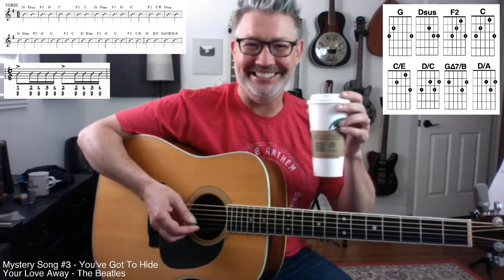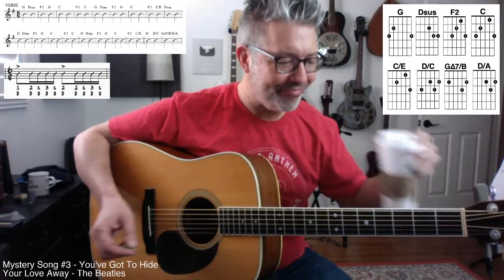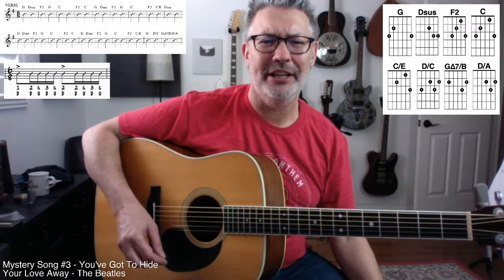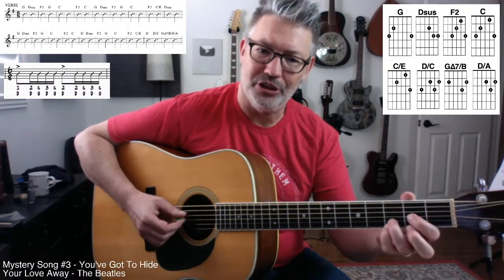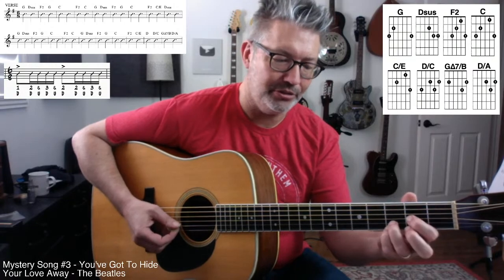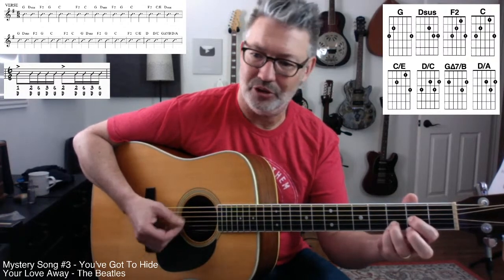Bruce is sitting in an airport. So the D sus: when you play the G, just leave your pinky there, and then make a D sus. Fourth string open, first finger on the second fret of the third string, third finger on the third fret of the second string, and pinky still on the first string third fret.